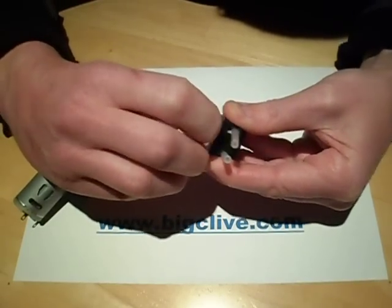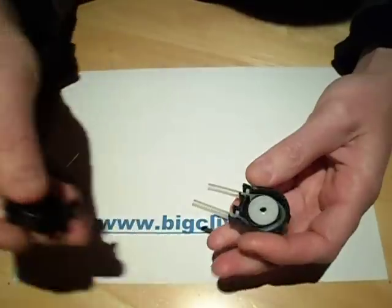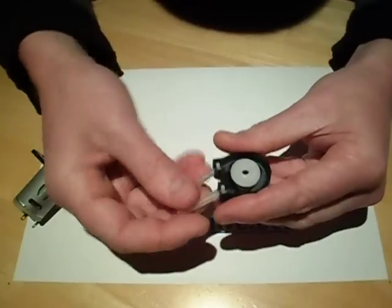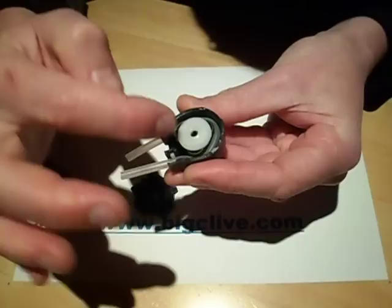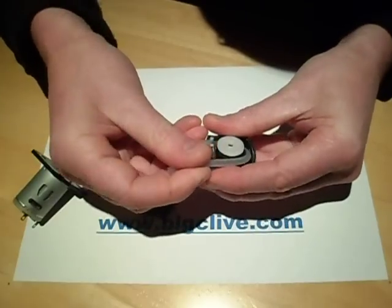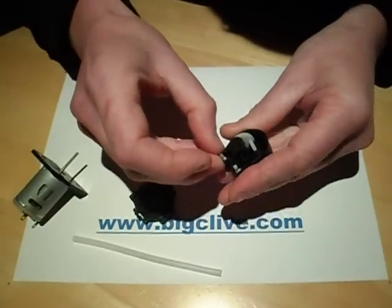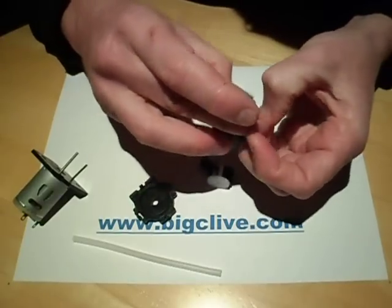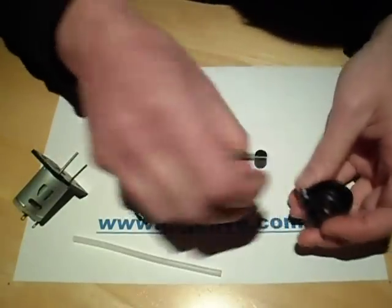If you then unclip this, it lets you open it completely to change the pipe, maintain it, clean things out, or whatever. Occasionally the pipes do need changed. You can see inside the three rollers and the pipe being pressed against the outside wall. To change the pipe, all you need — it's just an ordinary bit of pipe in there. It's got these little clips at the bottom that are sized to grip it just a little bit and stop it being pushed completely out of the pump as it rotates.